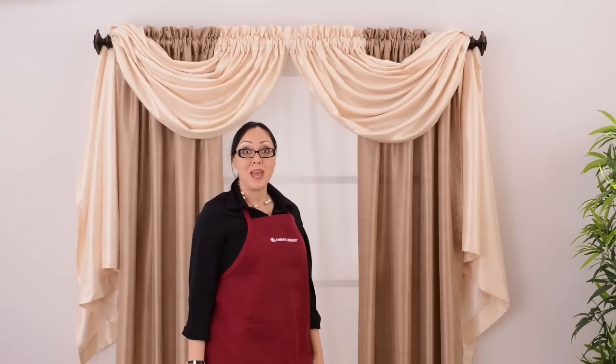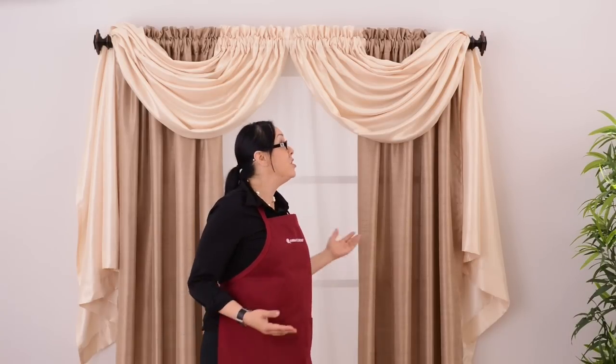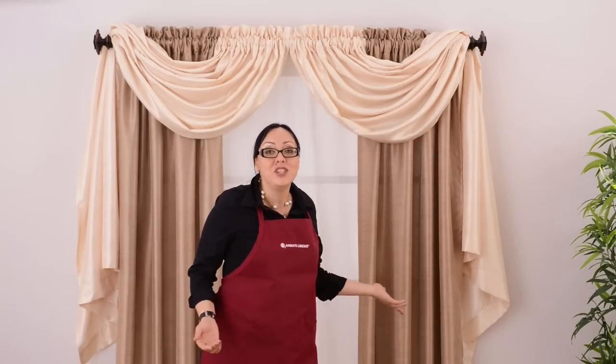Here's another great look you can achieve with panels from Anna's Linens. You can do it with just about any curtains, even sheers. I've created this look with just one decorative rod.